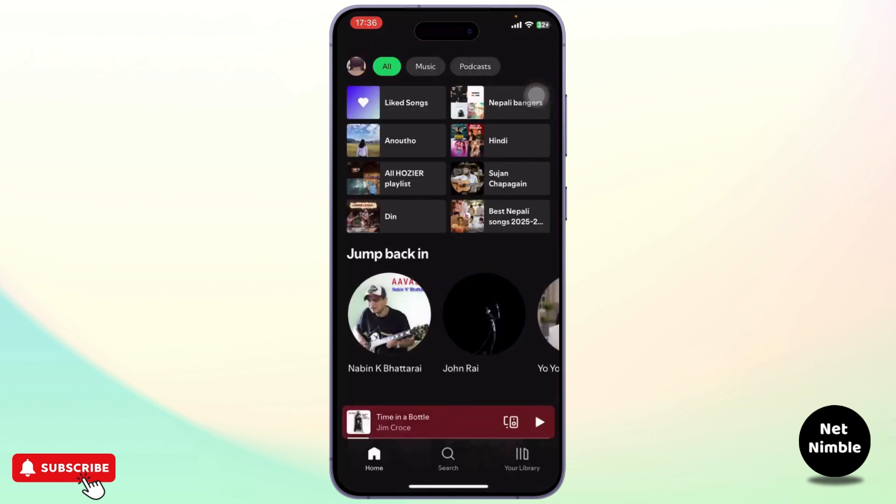Now using Jam Session you can connect to your friends nearby and then play the same song at the same time on different devices. Now if you want to do that, this is how you do it — first open up your Spotify.